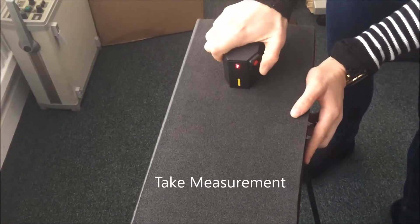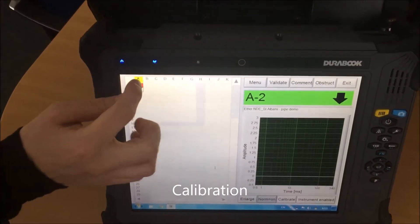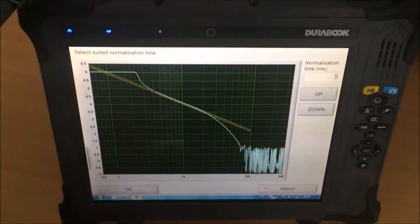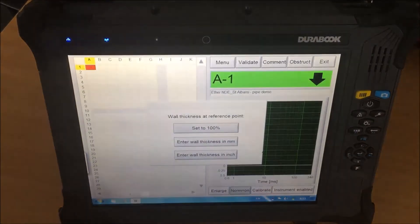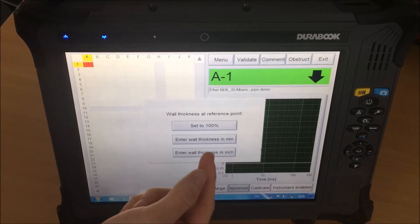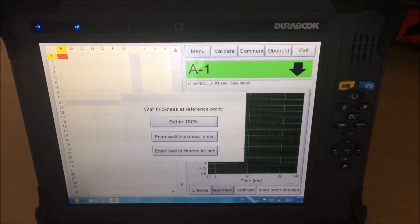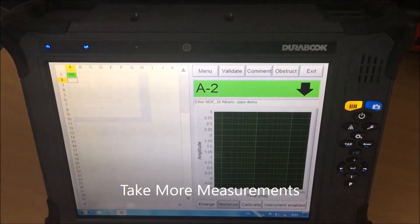We can now take a measurement. We have to calibrate — we can select a spot on the screen or use the up and down buttons to go to calibrate. We select the normalization time. We can select the first button which is set to 100%, or we can set the wall thickness to 100%, or we can insert the actual wall thickness in millimeters or inches. In this case, let's select 100% and carry on to the second measurement.